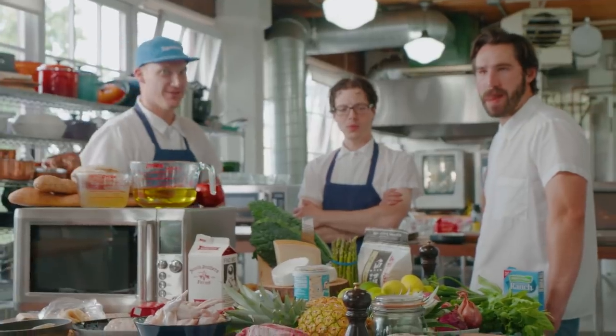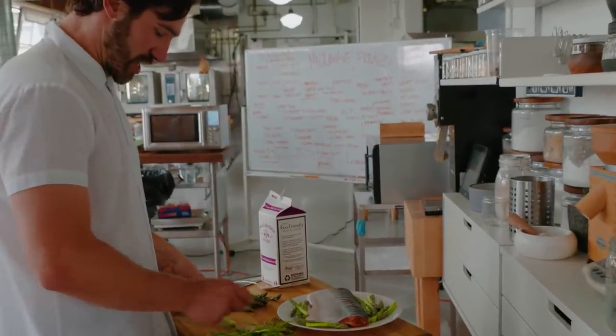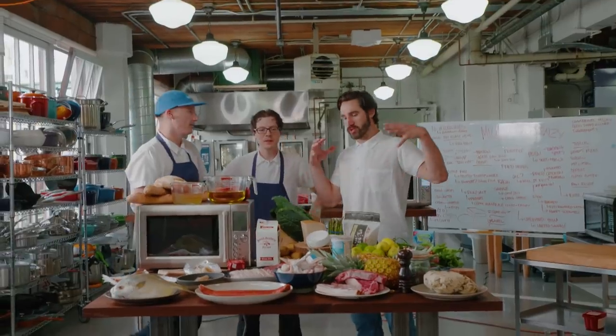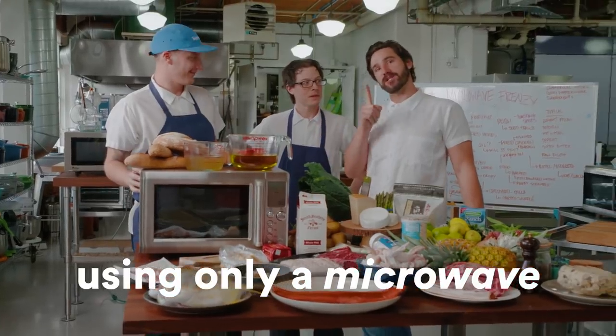We're talking about microwaves. I'm gonna try making dinner in a microwave. We are going to try to create some pretty amazing dishes. We're actually gonna try to do a good job.